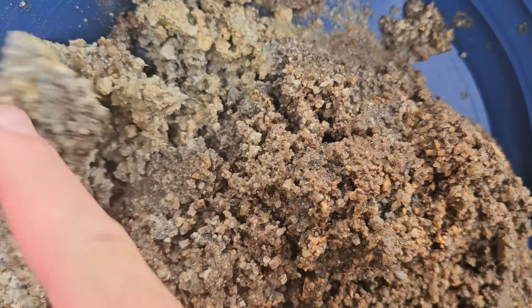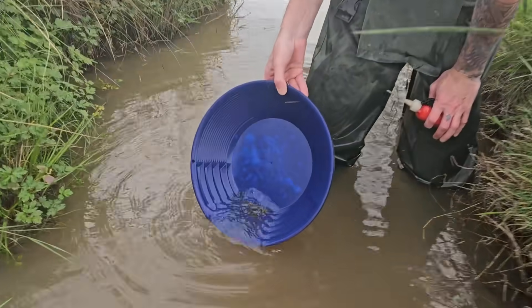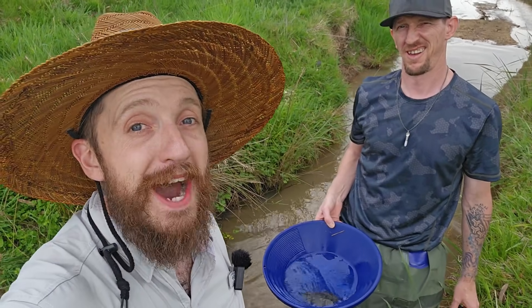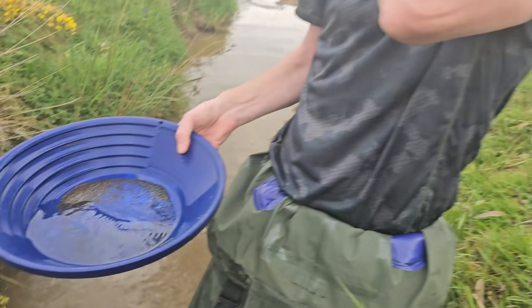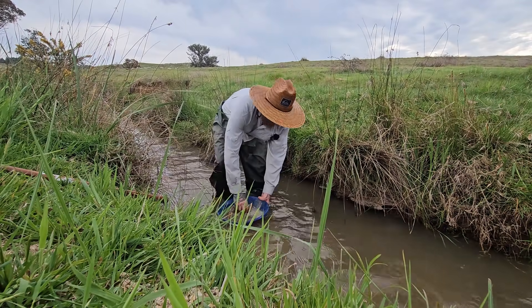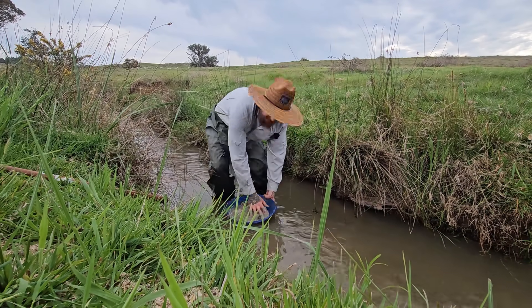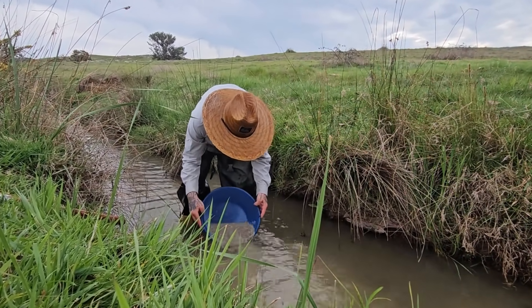I'm looking for things like black sand to indicate that there are heavy materials in this dirt. If the creek is rich enough, these undercuts will have a significantly larger portion of gold than the center of your creek, and sometimes even more than your inside bend. Undercut banks work exactly the same as a sluice box — washing away all the light dirt and keeping all the heavy things like the gold. But this spot really only works if there is a small amount of gold already in the gravels in the bank.